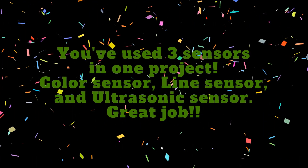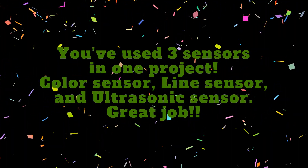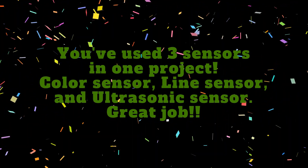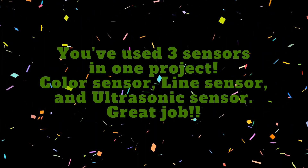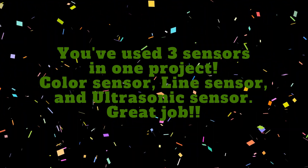You've done amazing work! You've used three sensors in one program: the line sensor and color sensor, which are part of the quad RGB sensor module, and the distance measurements from the ultrasonic sensor. This is great work and you should be proud of yourself! Share your success with your family and friends! If you found value in this video, hit the like button and subscribe to LearnAsYouExplore for more MBOT2 tutorials. Here are some of my other videos that you may find helpful. Happy programming and I'll see you in the next one!